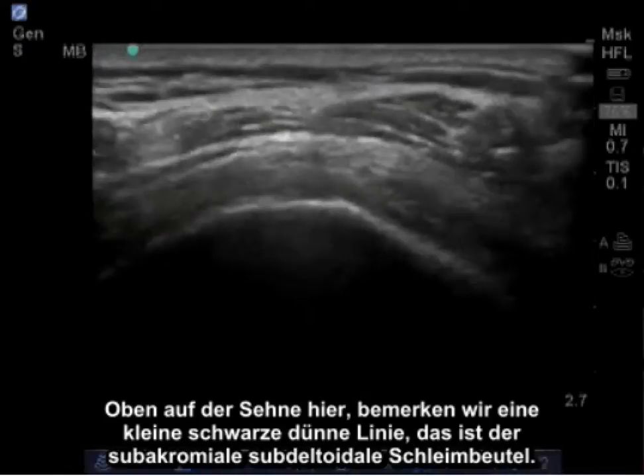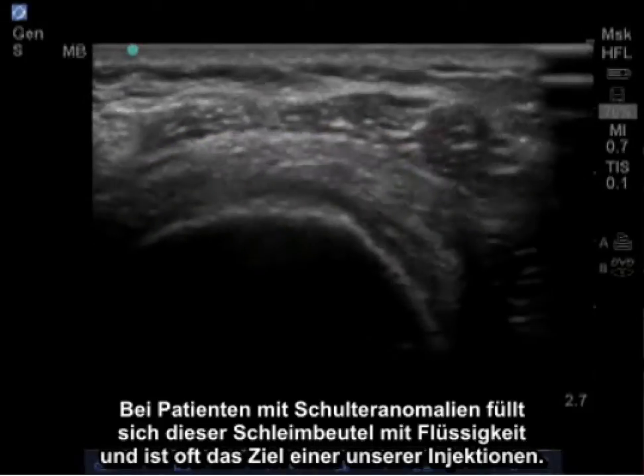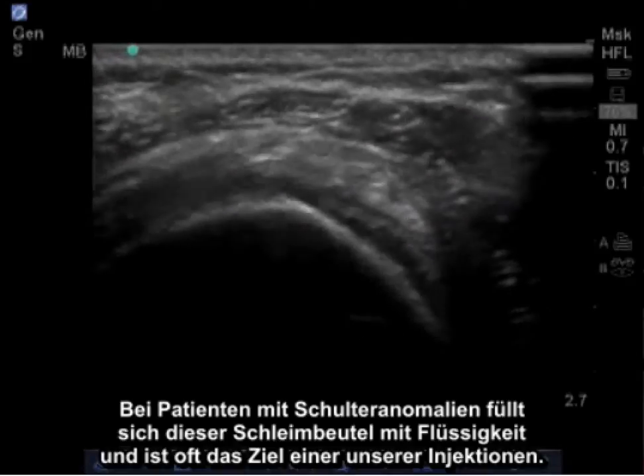On top of the tendon here, we notice a little black thin line which is the subacromial sub-deltoid bursa. In patients with shoulder abnormalities, this bursa fills with fluid and is often the target of one of our injections.